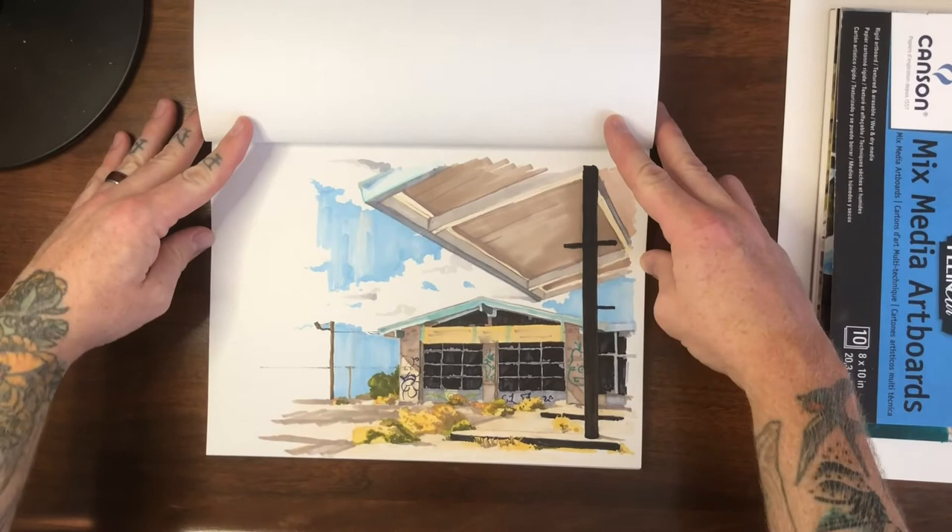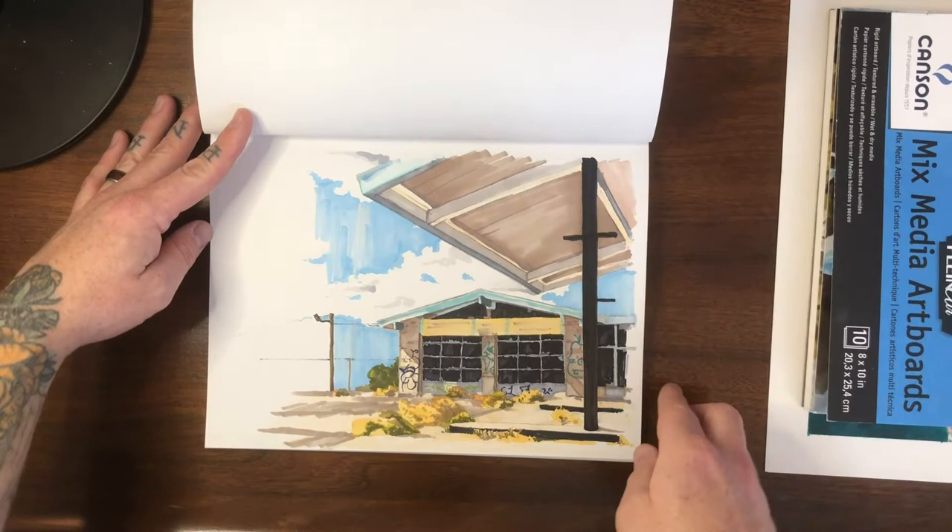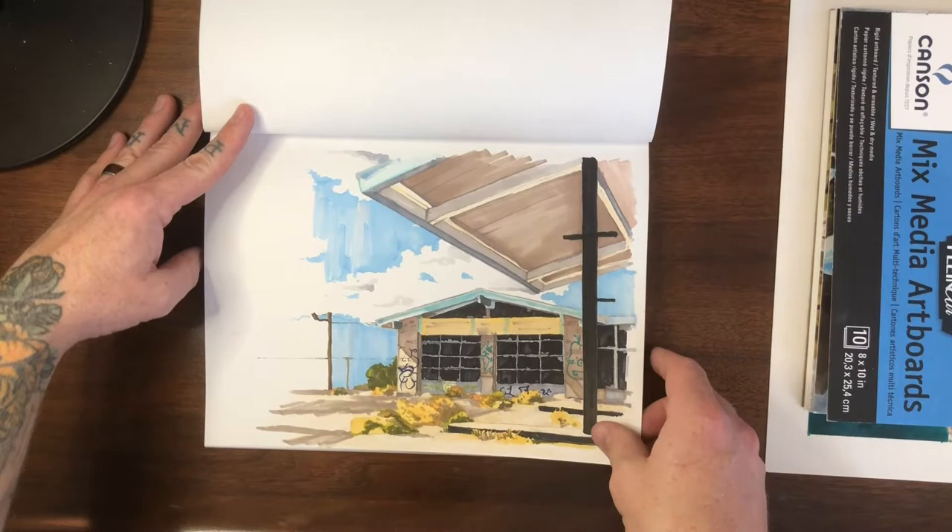This is maybe the first landscape I ever attempted, especially in marker — a cool abandoned gas station that I found on a road trip with my wife somewhere in Southern California. I intend to paint this one much larger and get a lot more detail into it to see what it looks like.